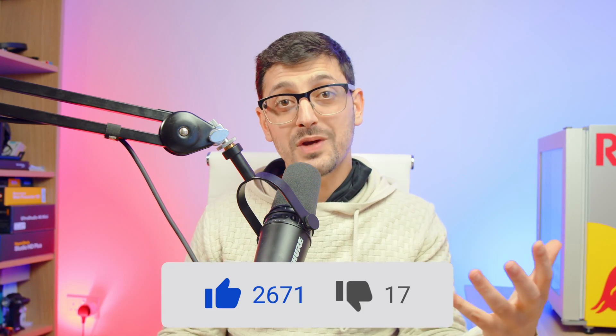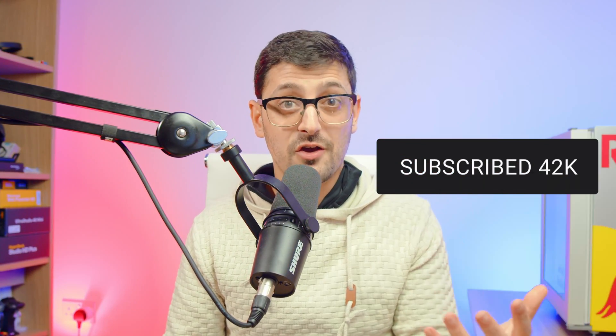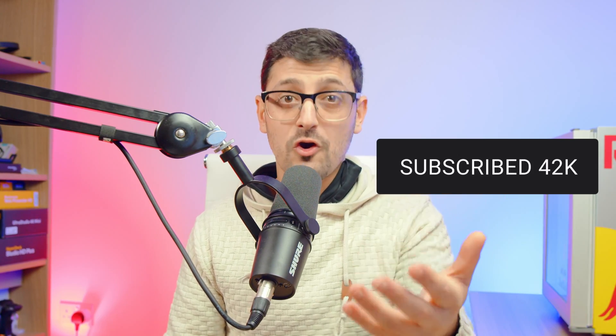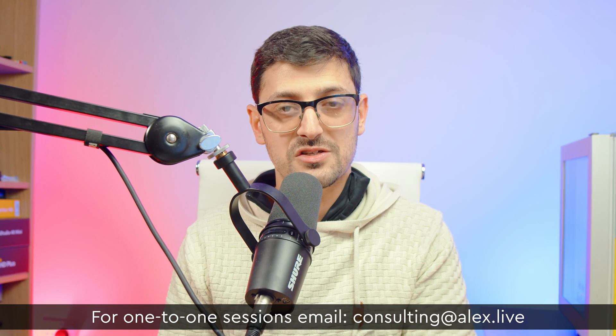If you enjoyed this video and found it useful, please give it a thumbs up. If you're new here and want to see more tutorial-type videos like this, hit the subscribe button and turn on the notification bell. If you've got a comment or question, get it down in the comment section below — I read through all of them and will reply to as many as possible. If you need help with your setup, my email address is on screen — pop me an email and we can sort out a one-to-one consulting session.